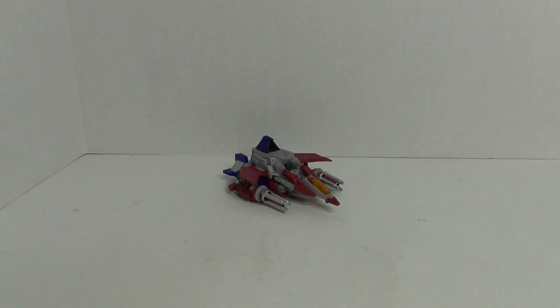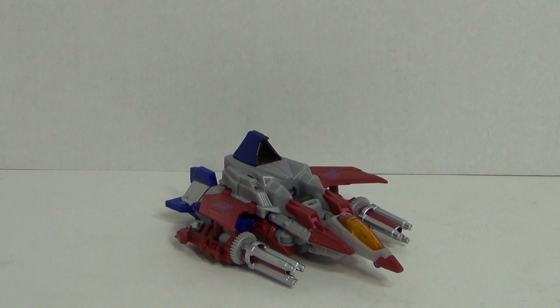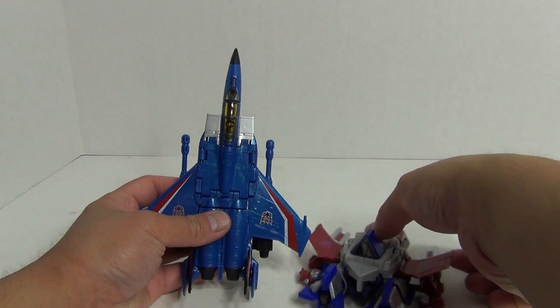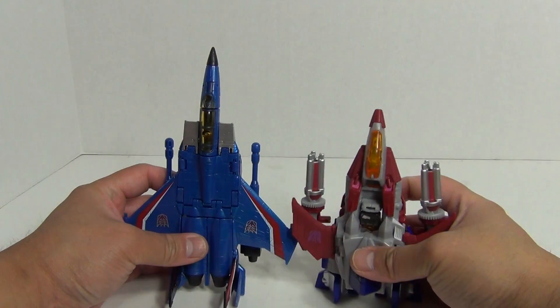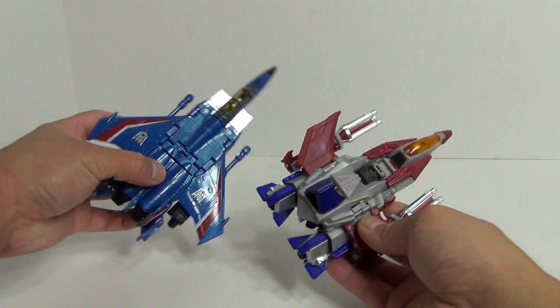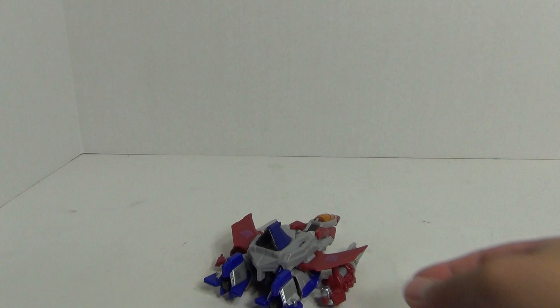Moving on to the figure itself, let's start off with a size comparison. I'll bring in the Classics Seeker mold and compare it to Starscream here. So quite a bit smaller.